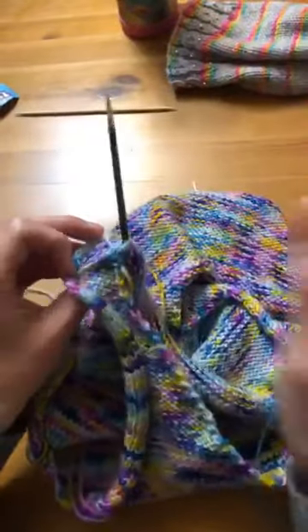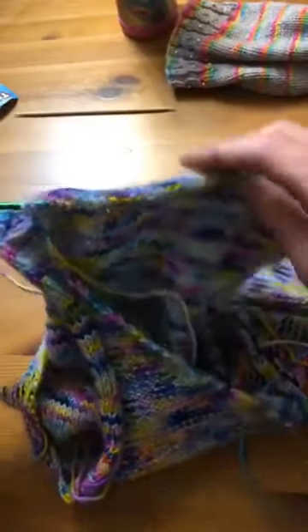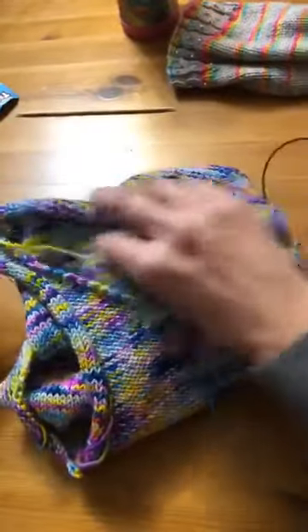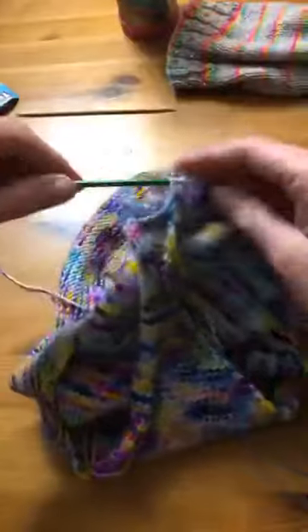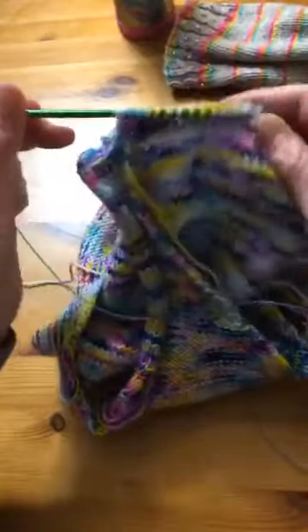I recommend it on anything that you need to put together. It's so professional looking. I don't know that you guys want to watch me keep going because I have about 50 some stitches to get to over here again. Maybe I'll carry on for a second here.